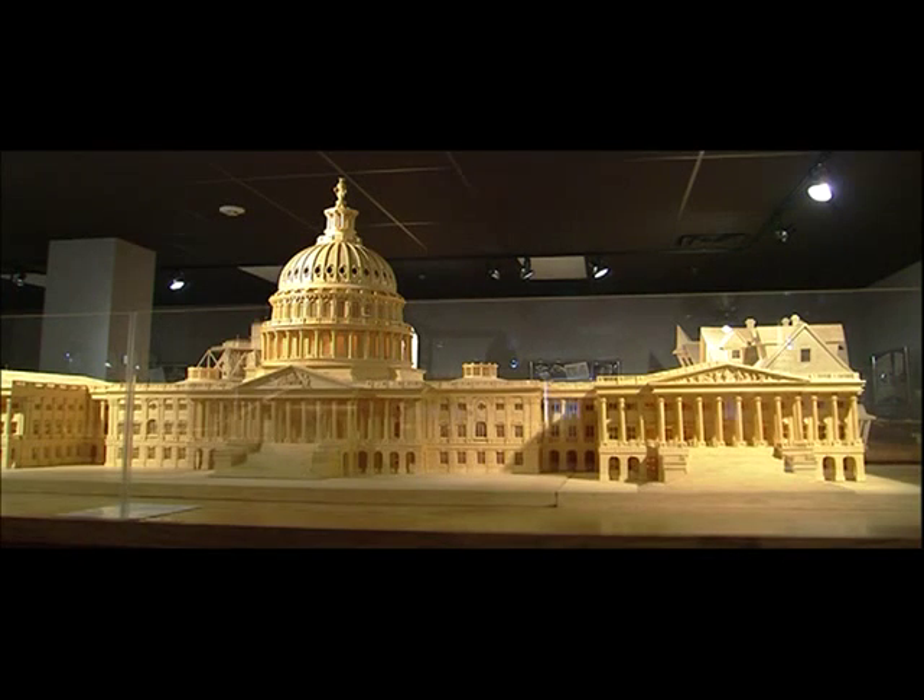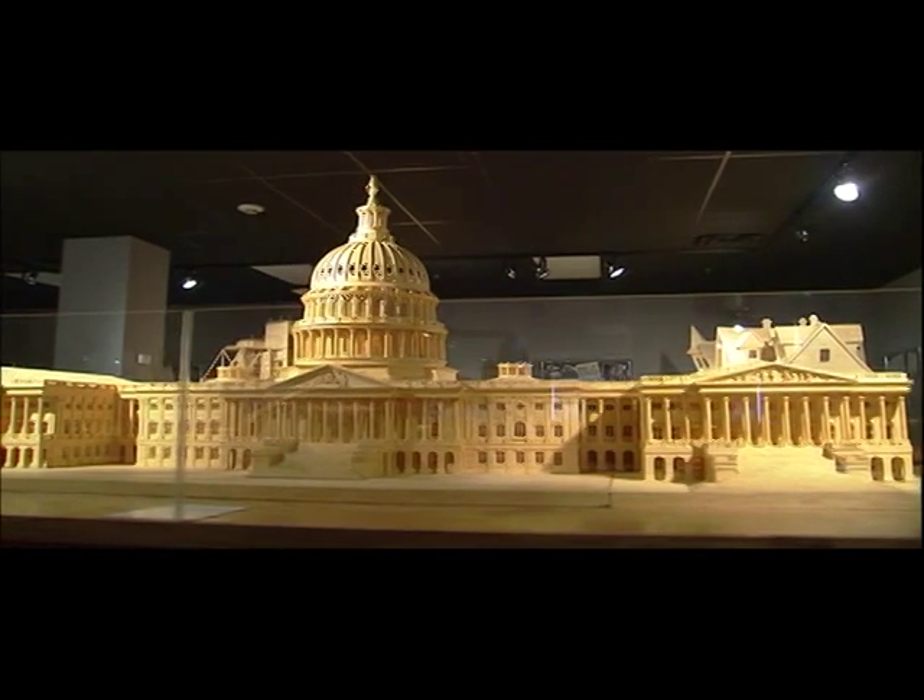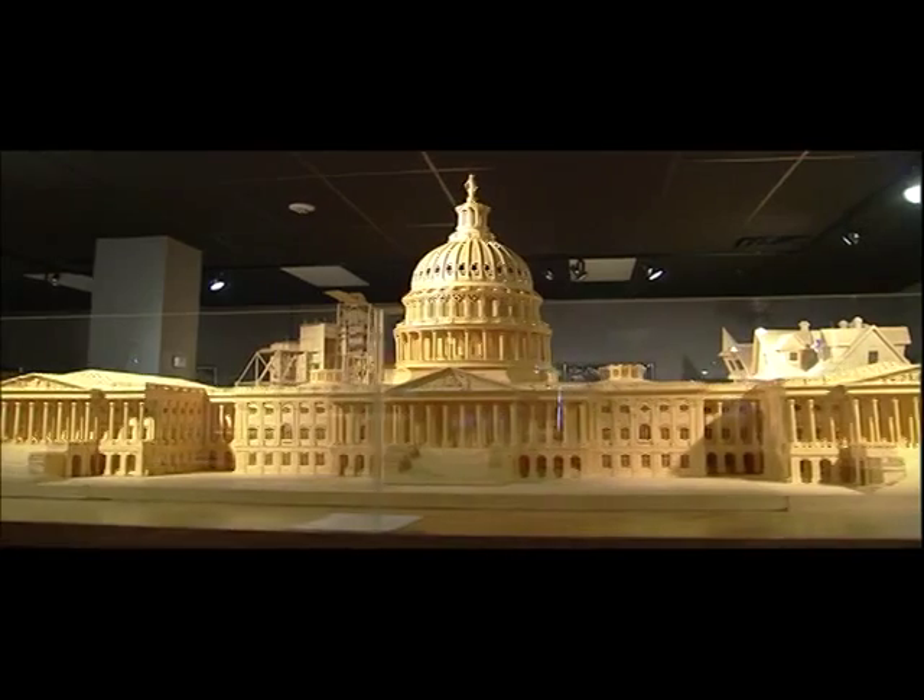About five years ago, I was sitting on the brick wall.